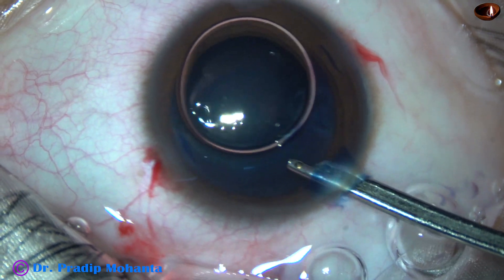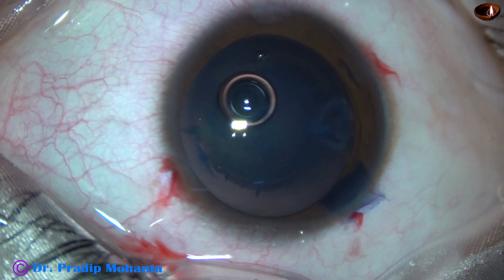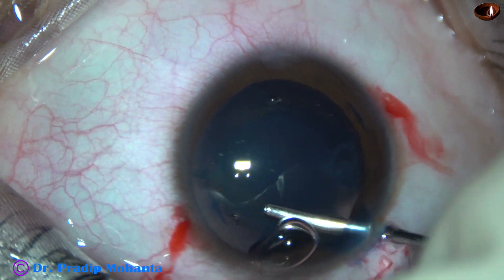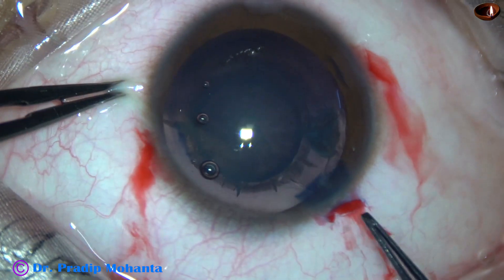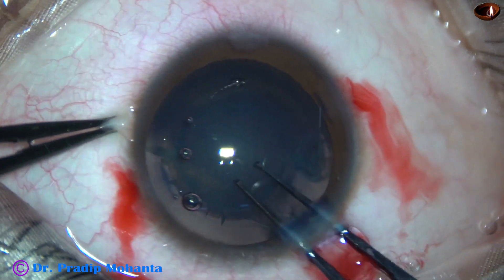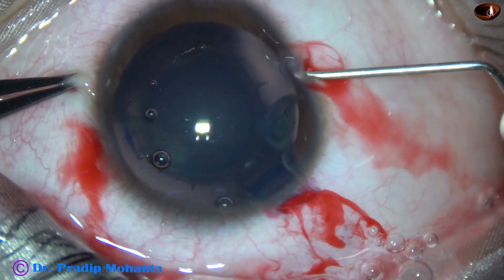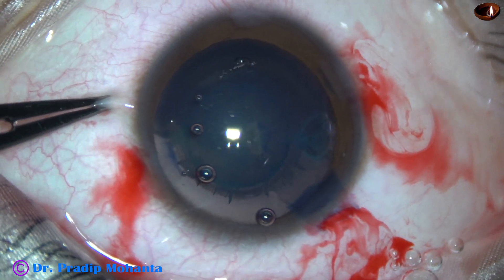The anterior capsule has been stained with trypan blue dye and now we are going to do capsulorhexis. The anterior chamber is filled up with 2% hydroxypropyl methylcellulose. As I try to make a puncture onto the anterior capsule with the utrata forceps, after five attempts I cannot pierce the anterior capsule. So I take a sharp needle cystotome and make a puncture and raise a capsular tag.